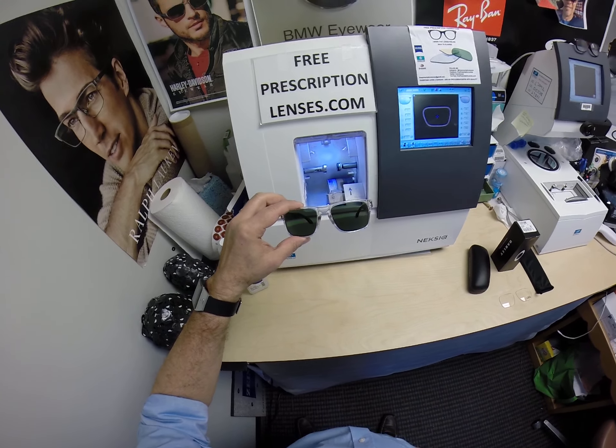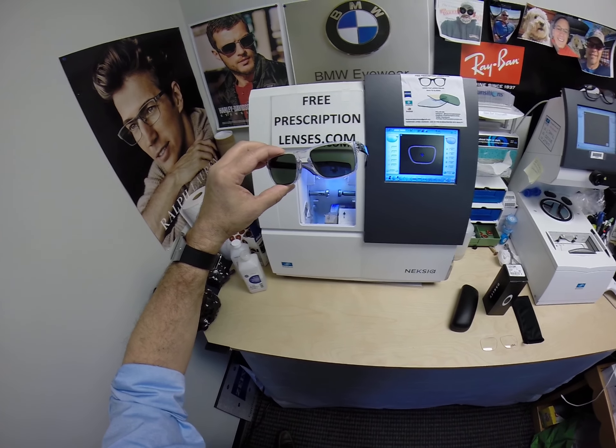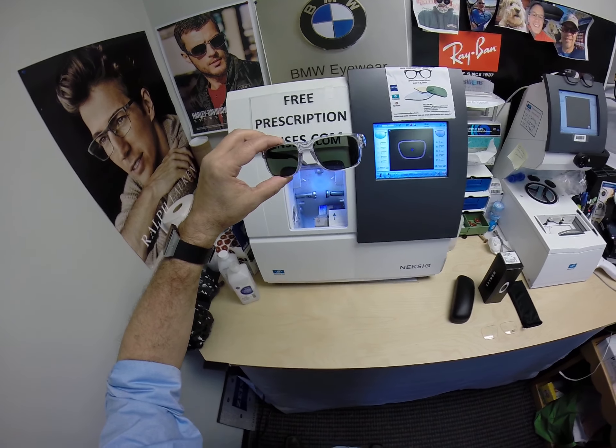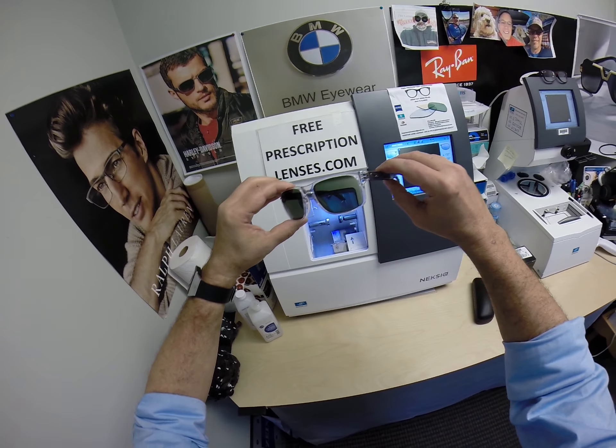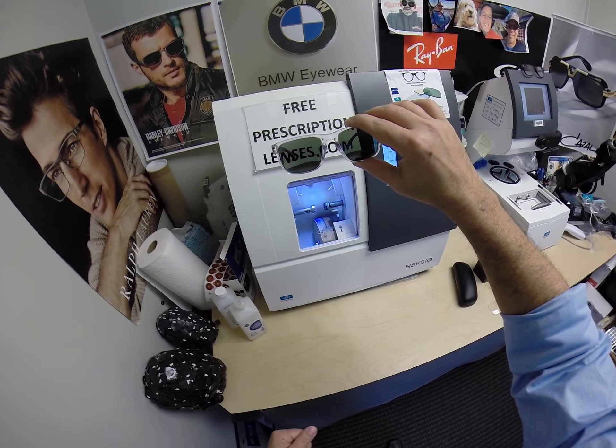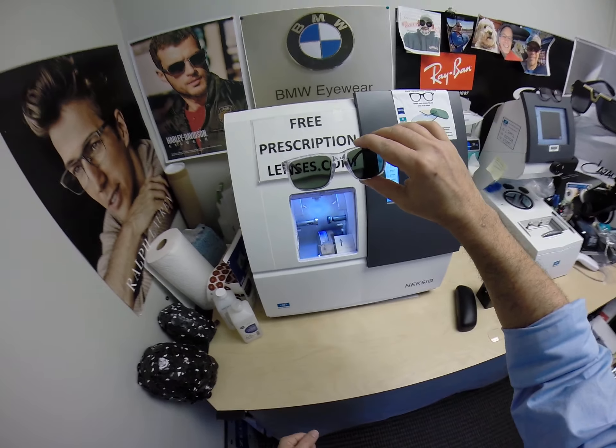These are shown with the invisible bifocal — Zeiss Light D with Photofusion Green and DuraVision Platinum Anti-Glare. This is what they look like when clear. Let me go ahead and expose them to a strong burst of ultraviolet light with my new cleaning cloth. All transition lenses will turn dark in about 30 to 45 seconds. It takes a little bit longer when you come back inside — 45 seconds to a minute to a minute 15.